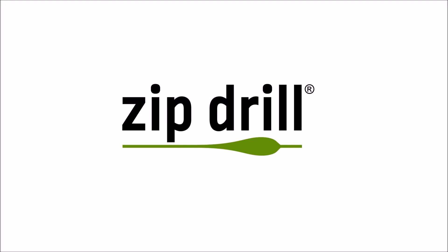Hello, today I am presenting you the results of a small experiment injecting slurry with the zip drill opener.